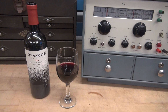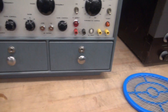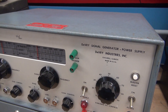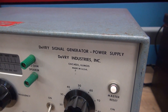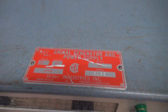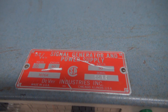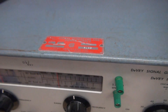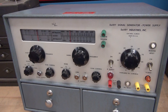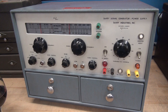So what else did D-Lab get besides this bottle of dynamite wine and the bazapper? I got this beautiful DeVry Instruments signal generator power supply combo unit made in Chicago, Illinois. The model number is 16004. I can't find any information on this unit, but when I saw it available for sale, I jumped. Let me show you the ins and outs of this thing — it's really cool.